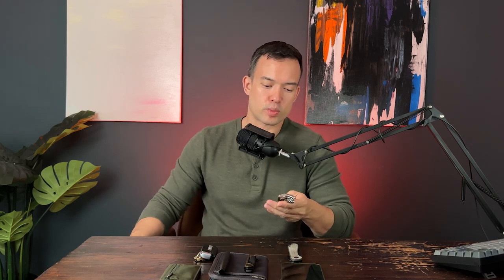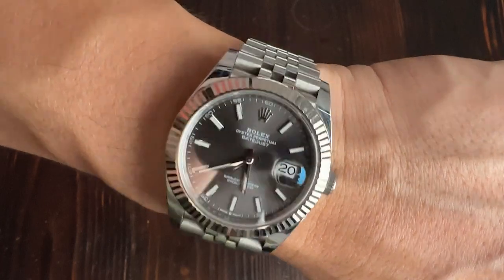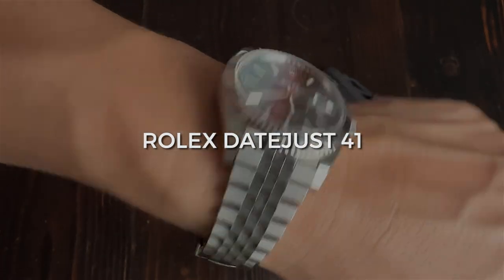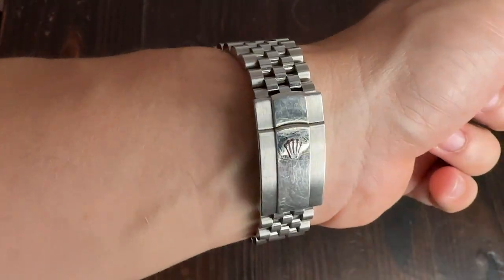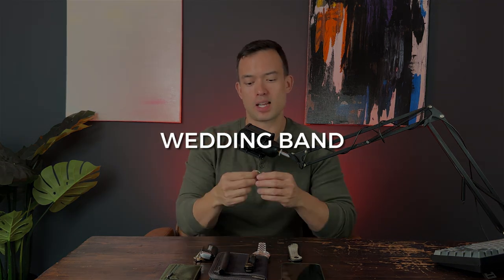My watch — I've always been a fan of mechanical watches. My first watch was actually a Seiko 5, and I still think it's a really great watch, especially for the price; you can't beat it. This is my first and only fancy watch: this is a Rolex Datejust 41. I wear it every day, I love it — it's one of those things I splurged on when I started making money in the business. And last but not least, I have my wedding band, of course. Gotta have this on me every day.